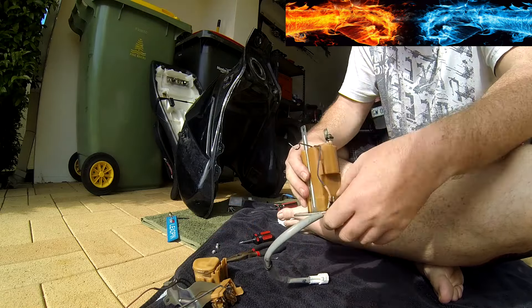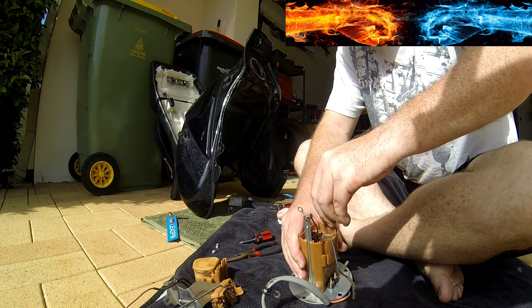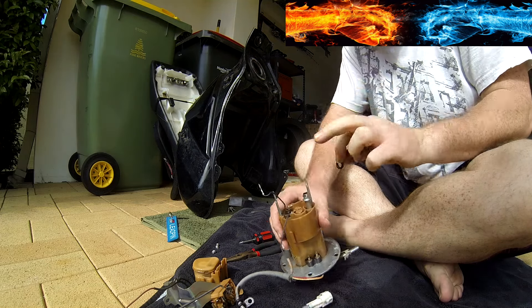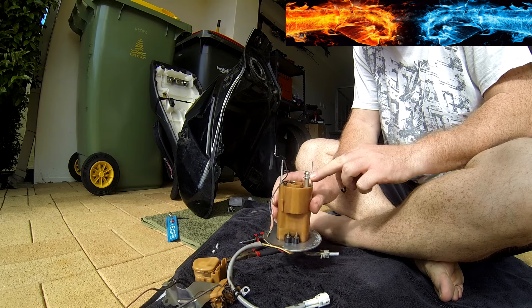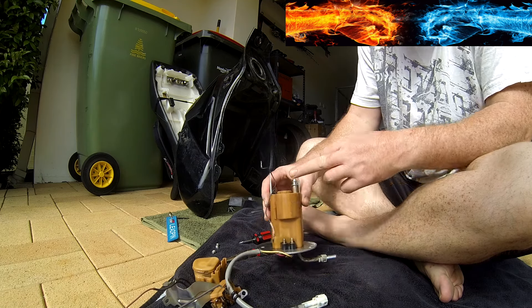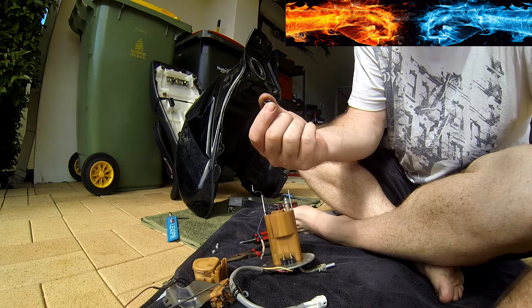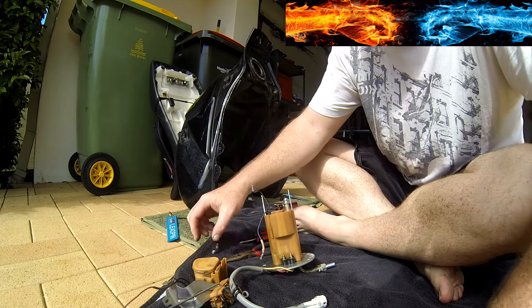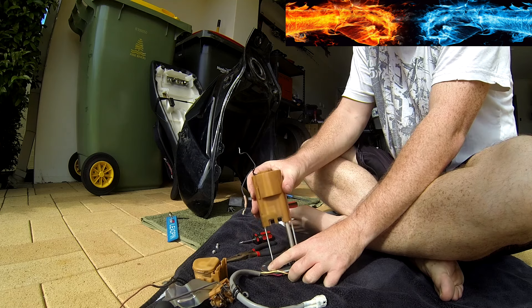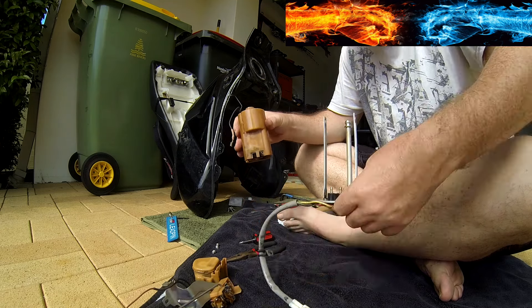Once we have that part off, what we need to do is remove this o-ring — just a little o-ring sitting on top — because we need to remove the second part down here, and this o-ring will provide a whole lot of pressure and make it harder than it needs to be. And that slides straight up.